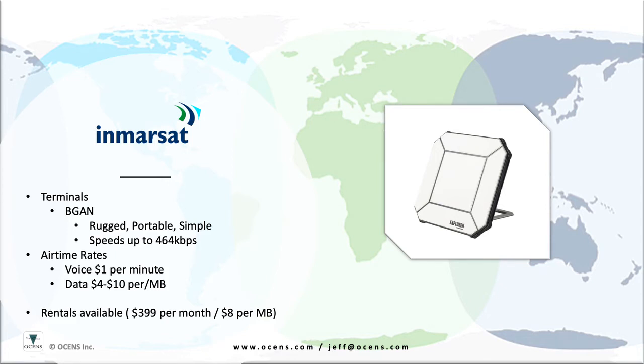This type of terminal is great for remote location connectivity, such as base camps, mining camps, remote offices, or similar. Business backup units can be mounted externally from a building and used when terrestrial internet is lost. Emergency services deployments, such as remote command centers or field operations, are also well served by BGAN terminals.